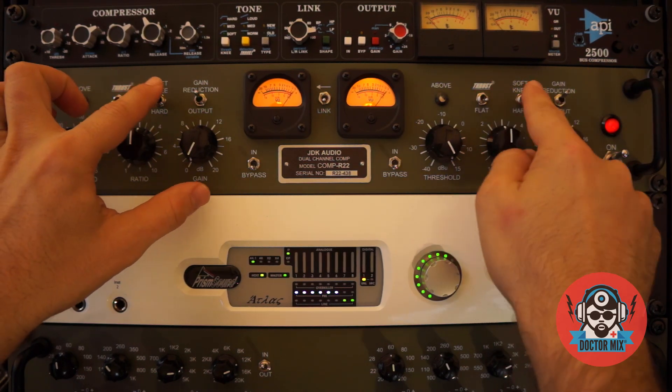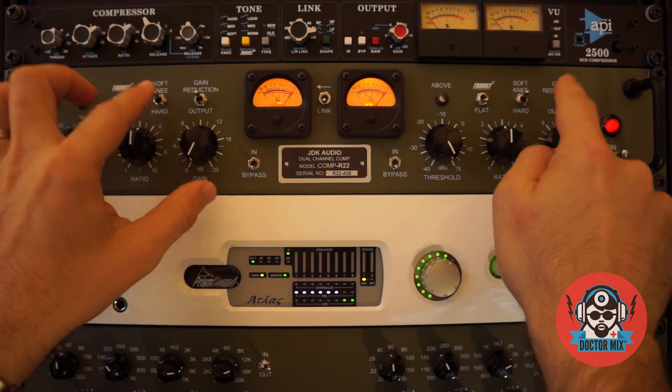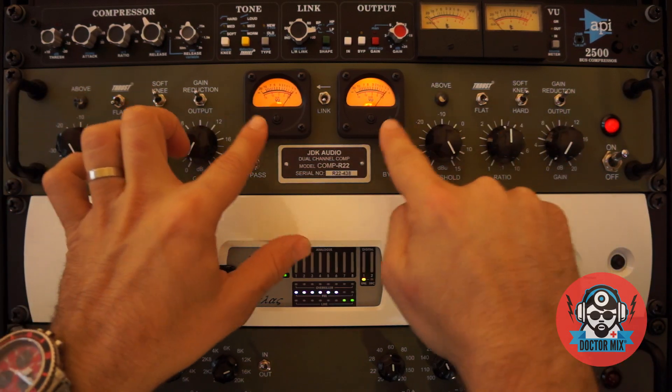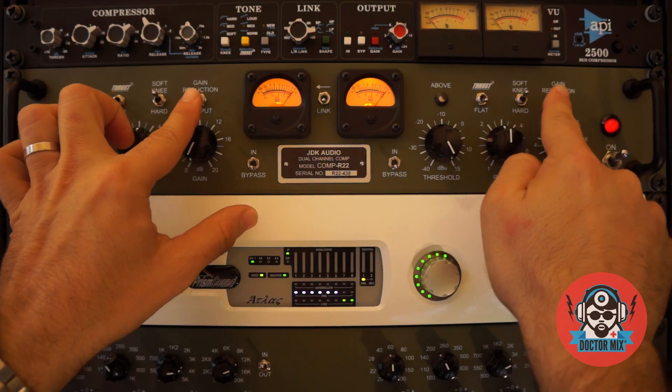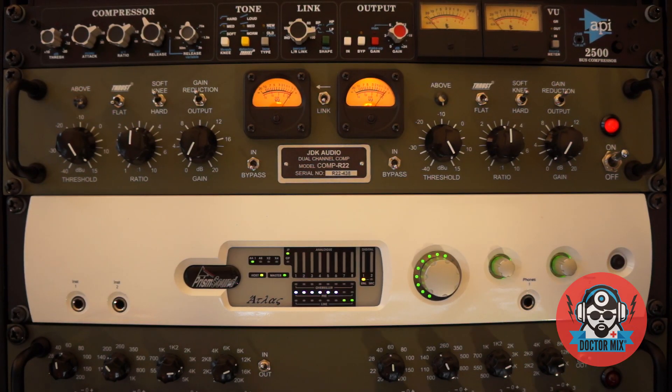Here you can select Hard or Soft Knee — we'll leave it to Soft for now. And then we have two Moving Coil VU meters, which are switchable between Outputs or Gain Reduction. So let's swing this guy into action and play some music through it.